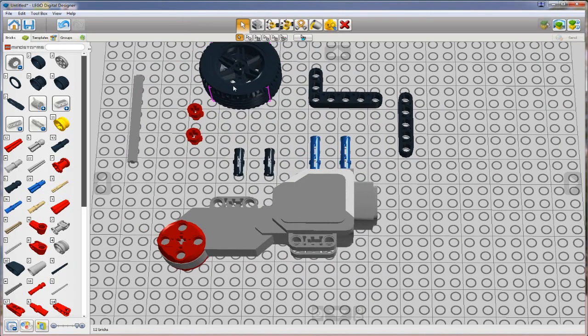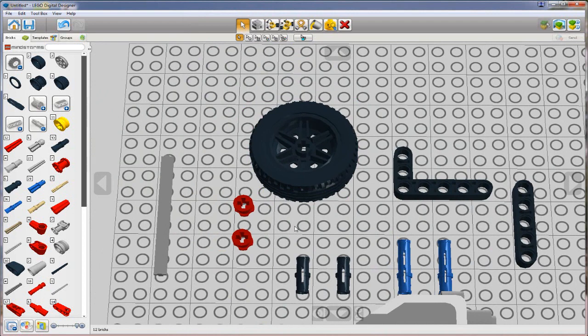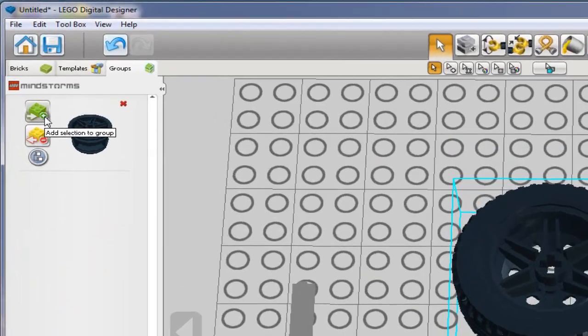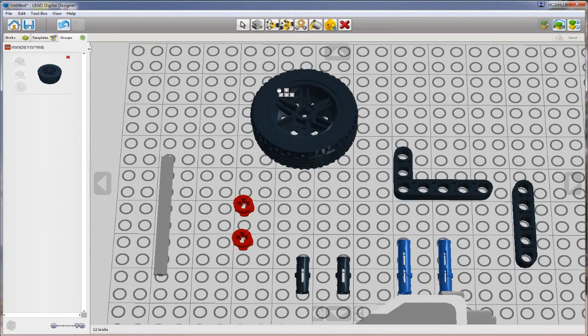Before doing that, I'm going to introduce you to a concept called grouping. One of the things we're going to find as we build our model is that it becomes really difficult to move a collection of pieces together when they are not grouped. For example, if I wanted to move this tire and rim, you can see the rim is not moving with the tire. So I want to make a window selection and go Ctrl+G to create a group. We can see in the brick palette there's a tab that says 'groups'. I can then add the tire to the group using the green button to add selection to group. Now with the group selected, I can move both the tire and rim as one assembly - it's an incredibly useful tool. I highly recommend getting into the habit of grouping all of your sub-assemblies.